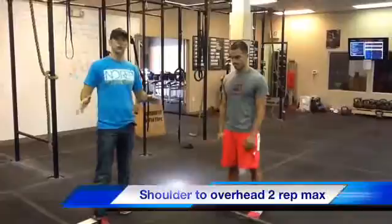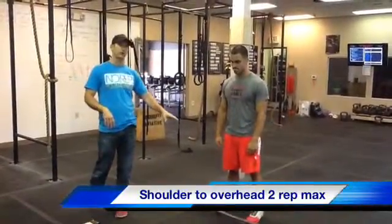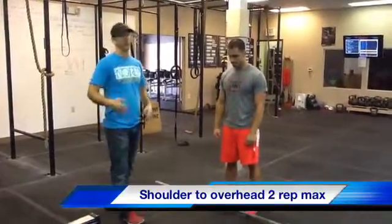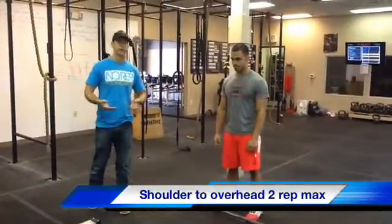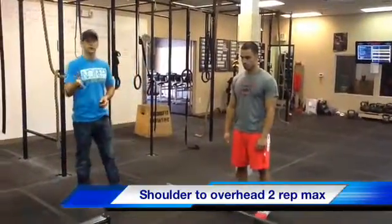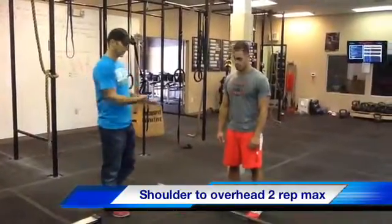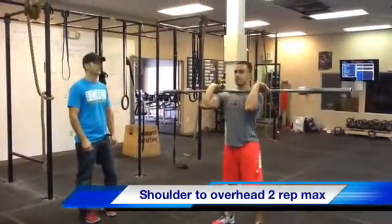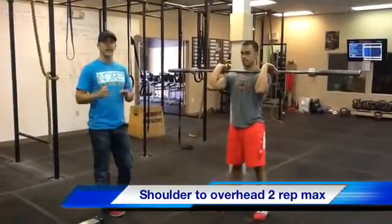For the 2-rep shoulder-to-overhead max, the barbells are going to start on the ground. We will have heavier and lighter barbells depending on whether you're a seasoned athlete or a beginner. Keeping in mind that this tournament is a charity — it's for a good cause, we're trying to have a good time, not trying to win a quarter of a million dollars. So pick the appropriate bar. If you're a beginner, don't try to pick up more weight than you're able to do. We're going to bring the barbell to the shoulder, clean it, and from there you can go overhead in various ways — it's any way from shoulder to overhead.